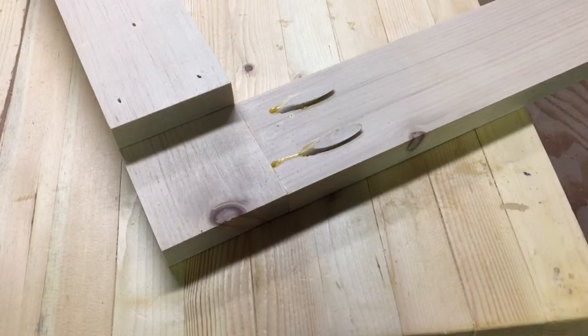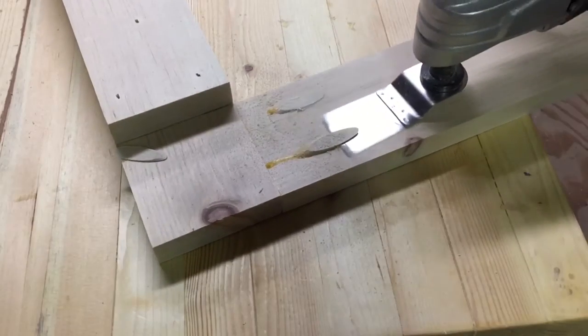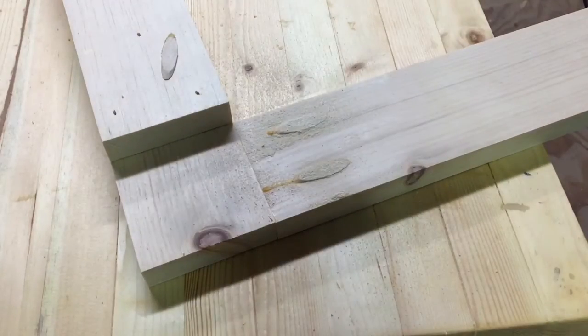After the glue on the pocket holes is dry, I first come in with an oscillating tool and cut off the top of them. Then I come back in with the sander and sand them flush.